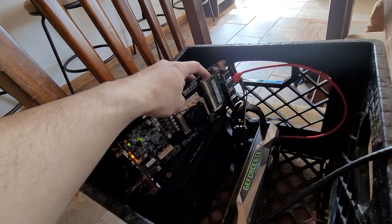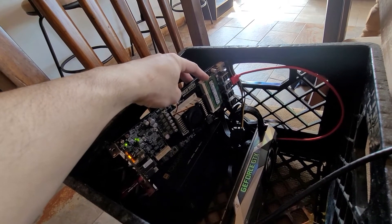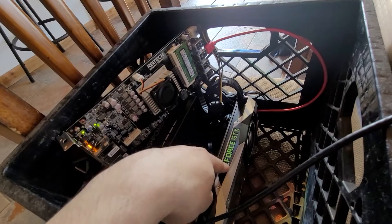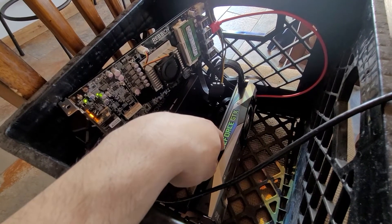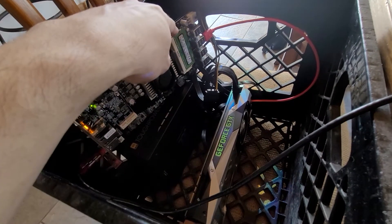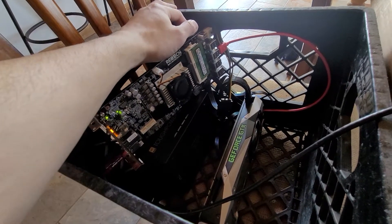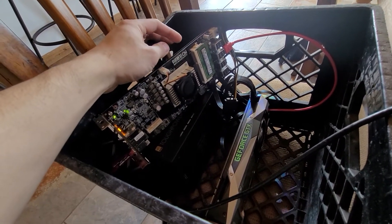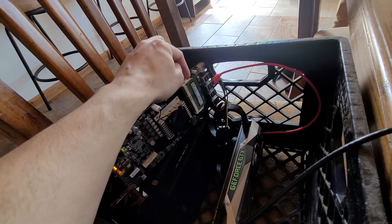If you're using 30 series cards, I highly, highly recommend using an 8GB DDR3 module. Fortunately, in this rig this is a GeForce GTX 1070, Founder's Edition, so it seems to be doing okay with the 4GB stick here. But 30 series cards generally need 8GB of DDR3 RAM for this board.